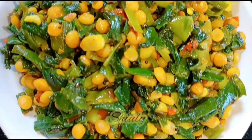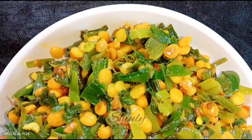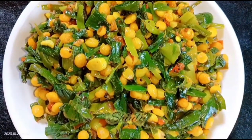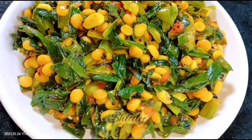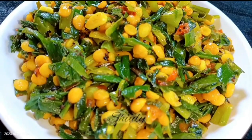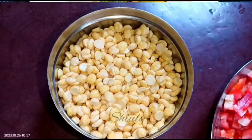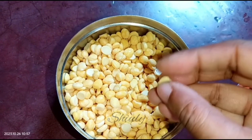Hello guys, here's Shiuli and you are welcome to my kitchen. Today I'm going to show you a very simple recipe of spring onion, and I'm going to make it with chickpea lentils. It's a very simple and very yummy recipe, especially with roti and chapati. You may enjoy it with boiled rice as well — it will be equally delicious with dal chawal.